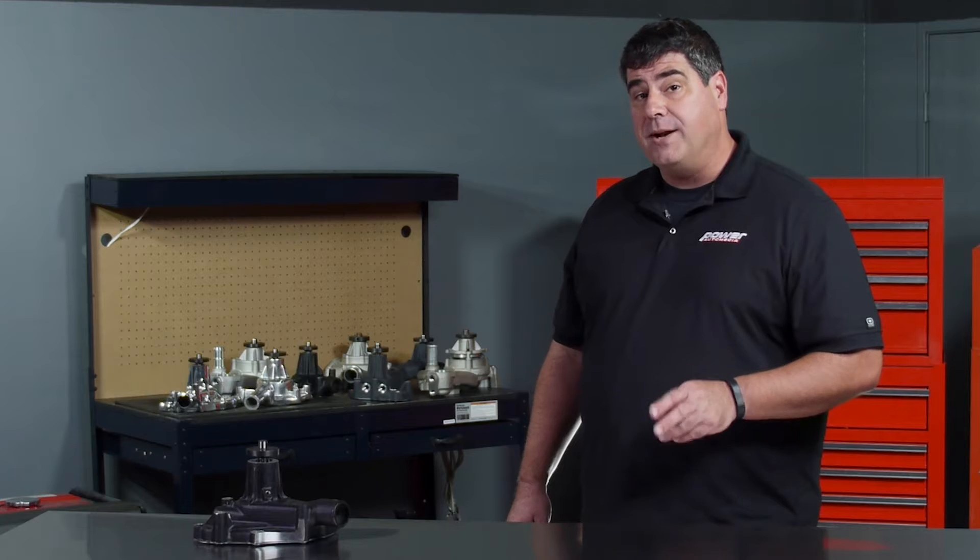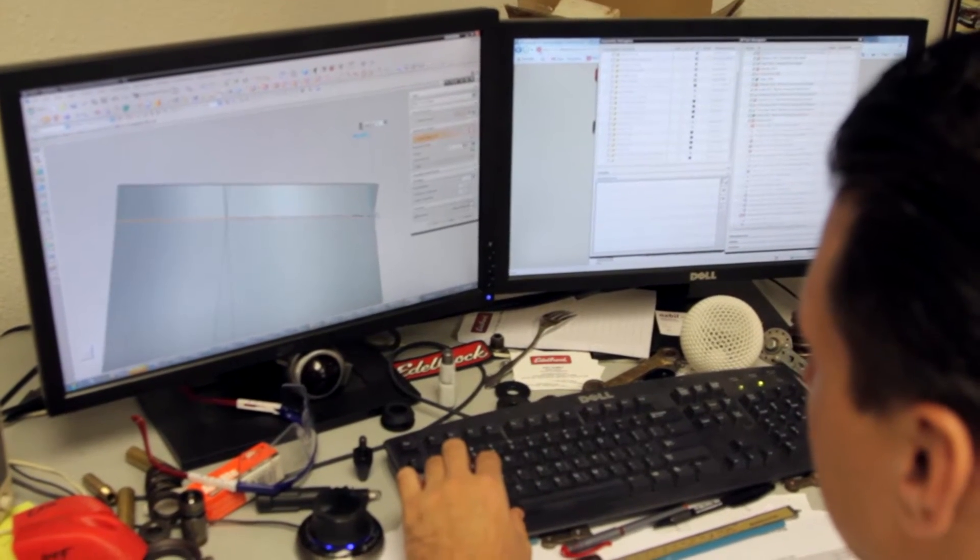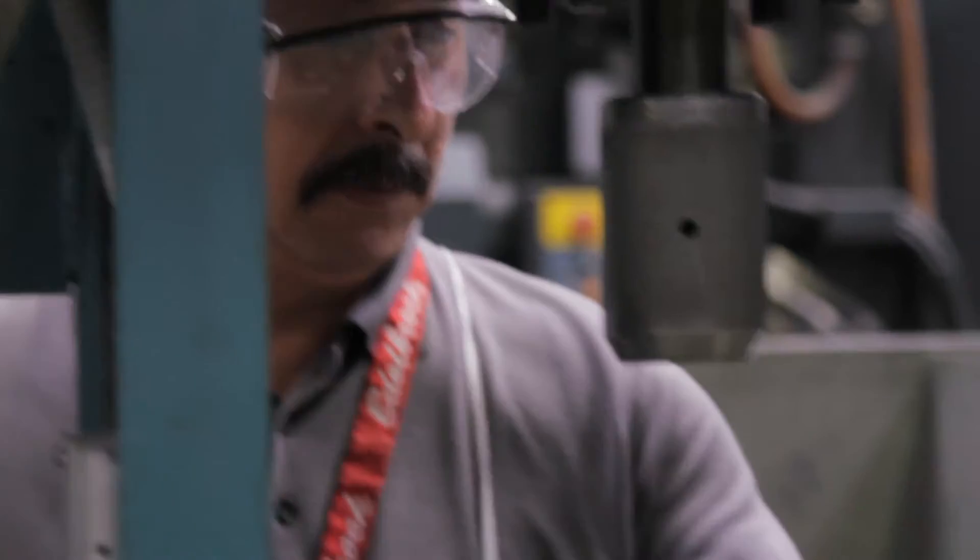Today we're going to take a look at a couple of different options from Edelbrock. They've been in the business of making water pumps for more than 20 years, and they've got something to cover just about any application.